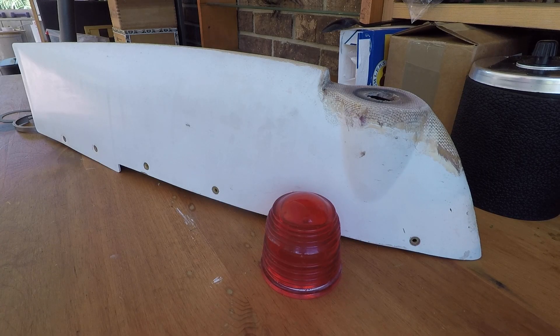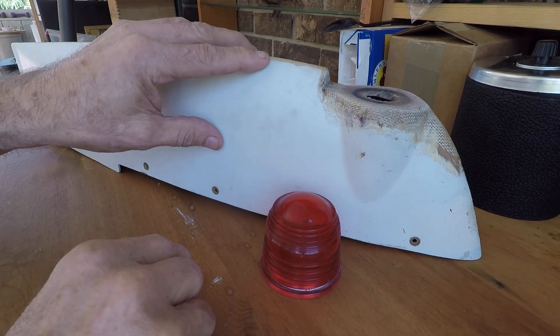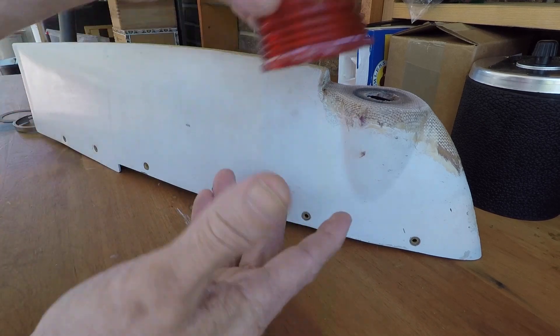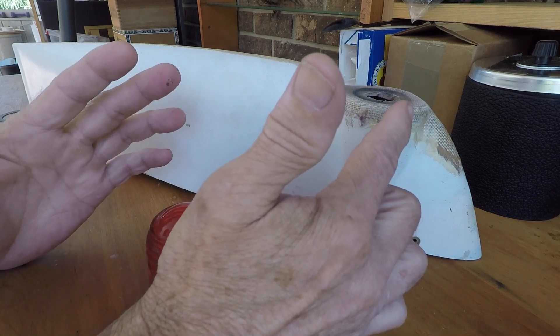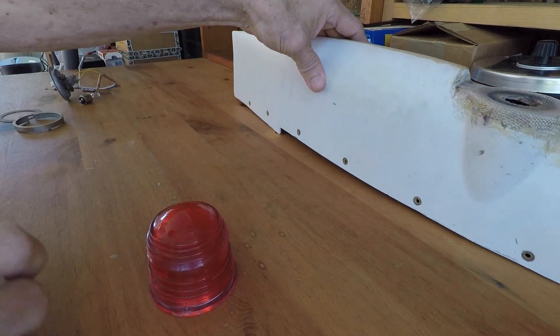Good morning ladies and gentlemen and welcome to Grumman Pilots YouTube channel. This morning we want to talk about the top of your rudder cap — specifically for those of you who have the red jelly jar flashing beacon that sits on top. We don't have the flashing beacon assembly up here yet, but we're going to show how to put all that together right now.